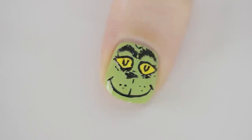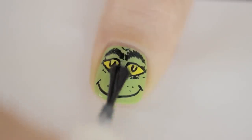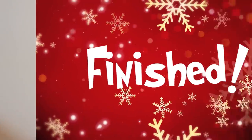And there you go — your very own mean little Grinch! Make sure to allow ample time for drying before gliding a generous amount of top coat to prevent smearing.